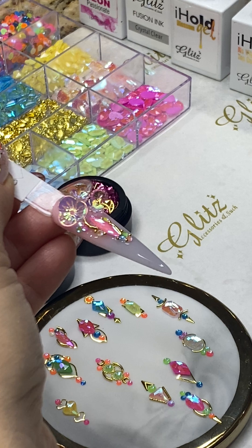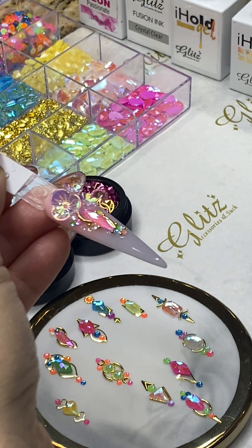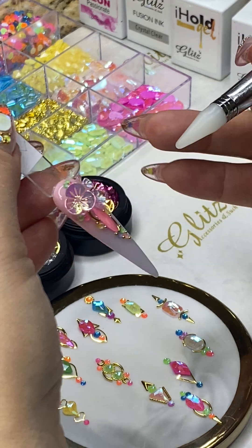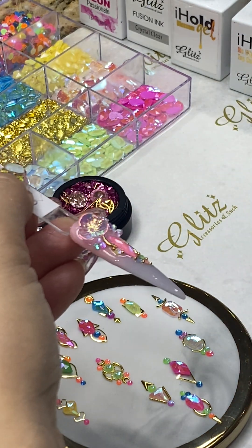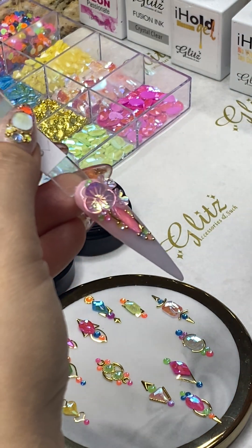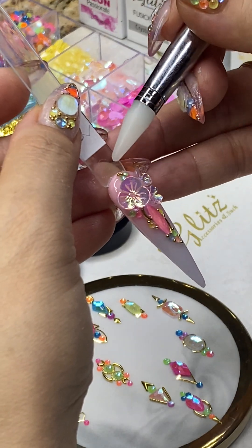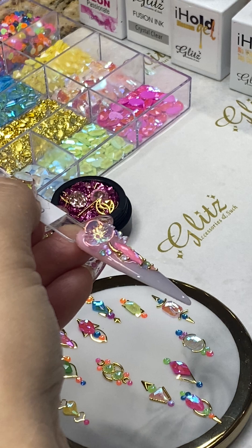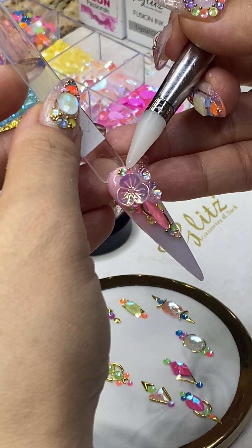Oh my goodness, I'm so excited today — so excited for these designs and the liquid nail powders. Place one right here, then you can do another one. Let me see if anyone has a question — sorry if I missed any comments.